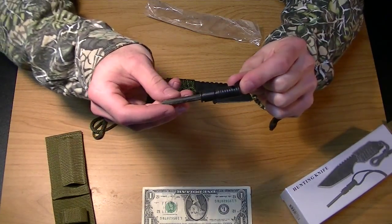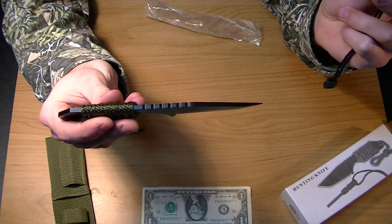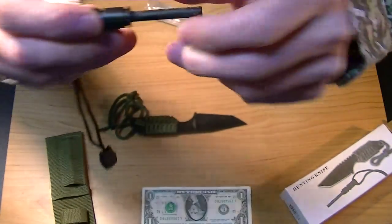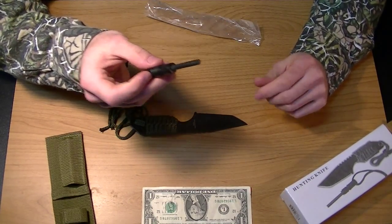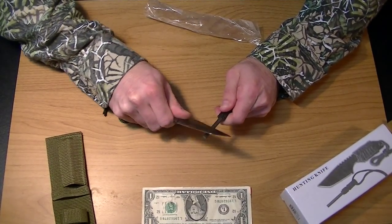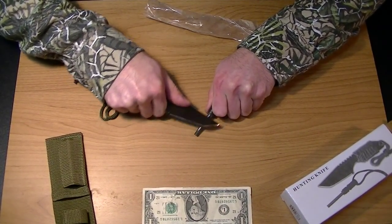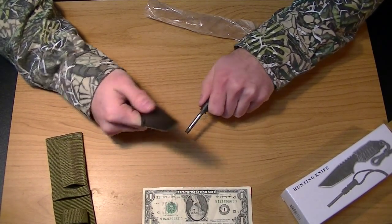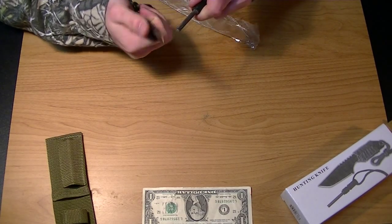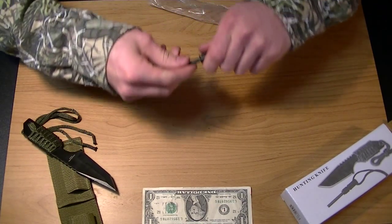It says it has a magnesium alloy fire starter and a total length of seven inches. Now I want you to note that if you try this fire starter, it's one of those ones that has paint on it. You're going to have to scrape off some of that paint before you can get down to the ferrocerium — the starting material. I'm just going to scrape it here to make sure this actually works. See the sparks? There you go. So it does produce sparks, but you do have to scrape the paint off first.